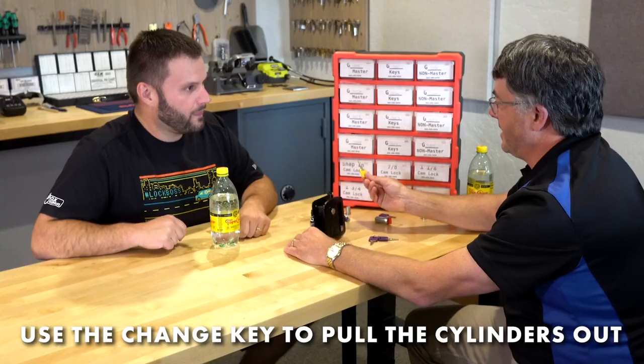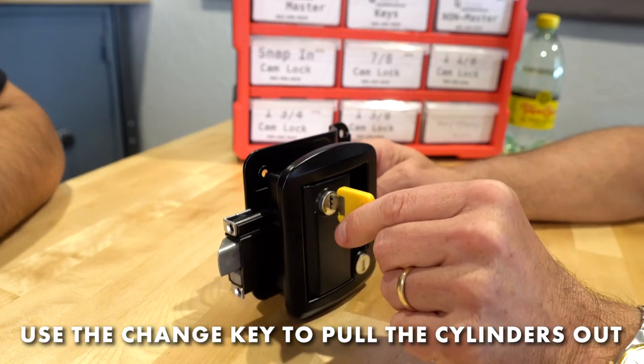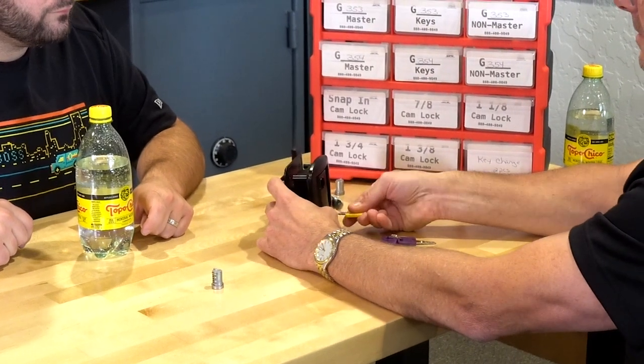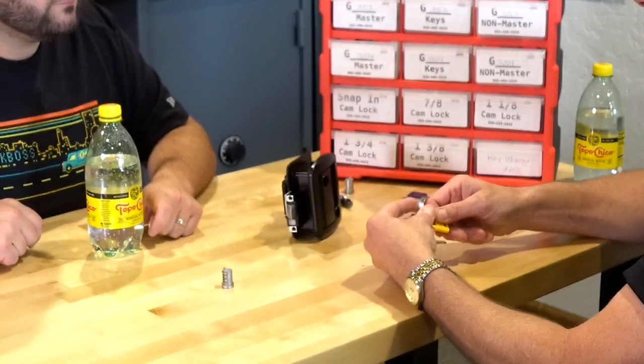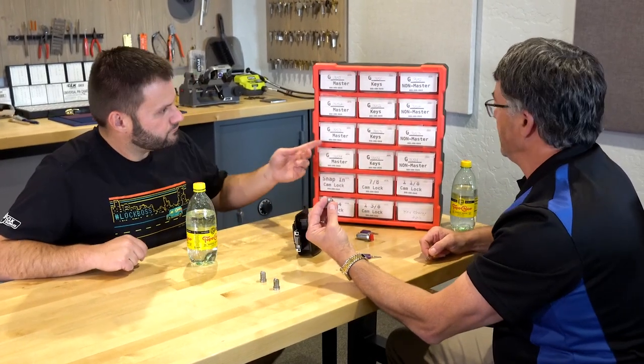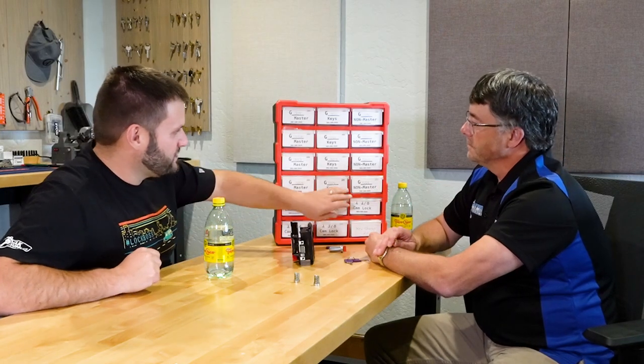Let's do a demo — pretend this is my lock. The change key comes with the kit; you get two of them. This is a Global Link lock, so we can pull those cylinders right out. Here's the regular entry cylinder, and the deadbolt lock is on the bottom — we can pull both of those cores out. Then it's as easy as grabbing another cylinder.